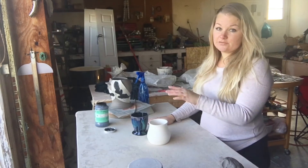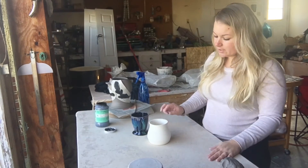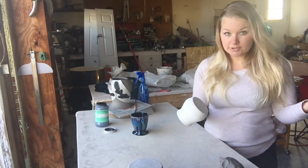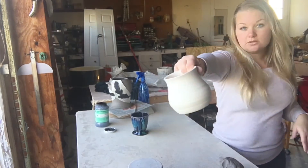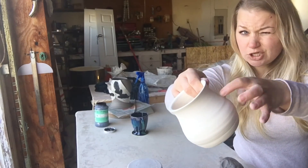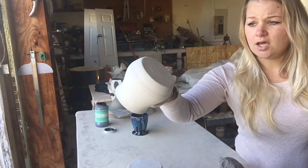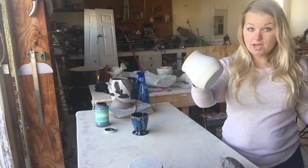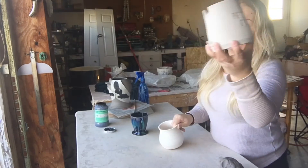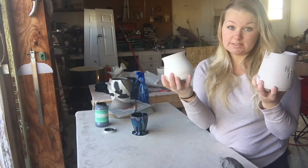After your piece has had time to dry and all the moisture is out of it, it goes in for its first firing, which is the bisque firing. It's fired to roughly around 1900 degrees and it comes out looking like this — just white, sounds pretty dull when you tap it. This is the first firing to get it ready for its glaze run.